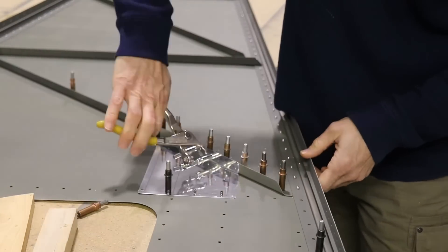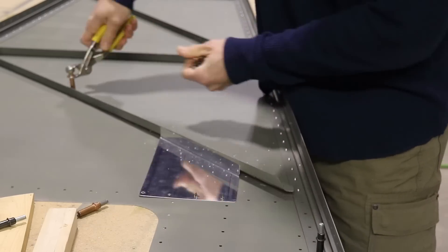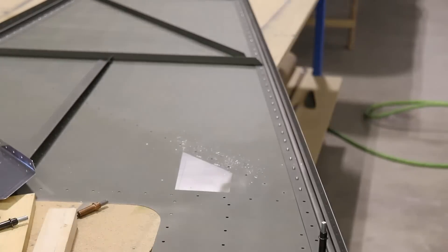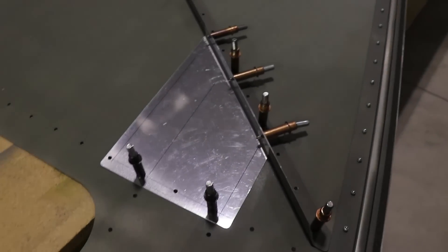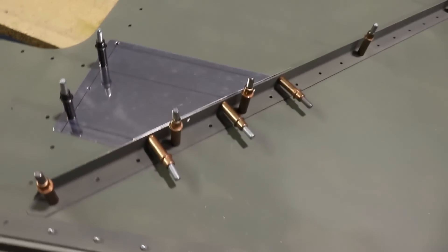Once I had all of the holes drilled in the L angle and from the top of the skin, I took it all apart to deburr the holes and clean it all up. It's all cleaned up and prepped and ready to rivet, but I don't want to rivet it on until that back bulkhead is in place.